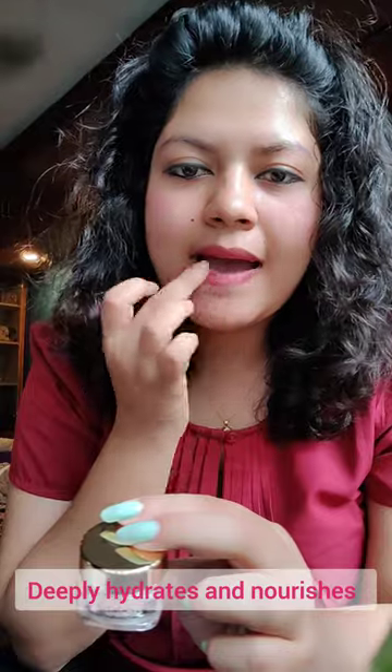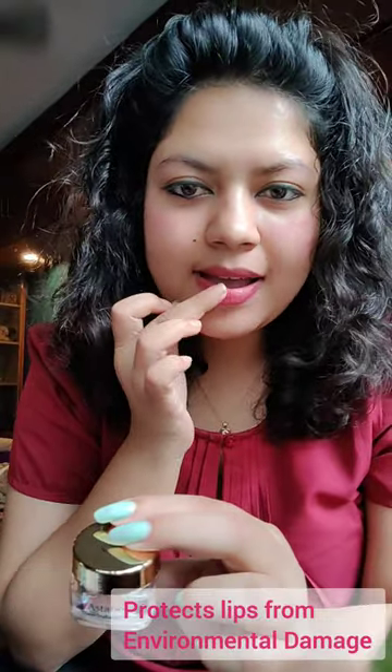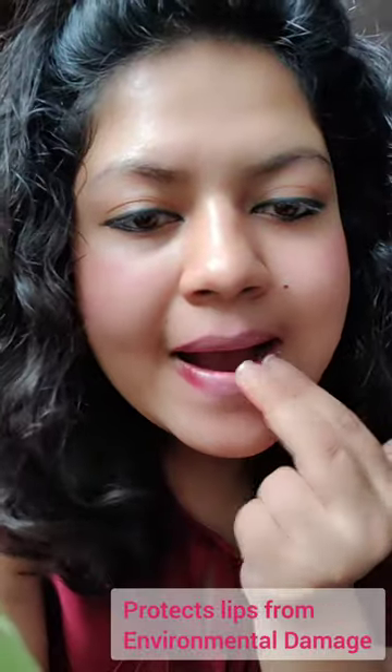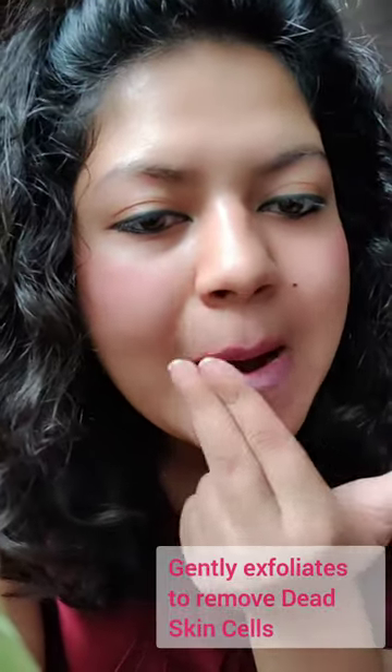For best results, follow up with Astaberry's nourishing lip balm and lip sleeping mask. Repeat three to four times a week for soft and supple lips.